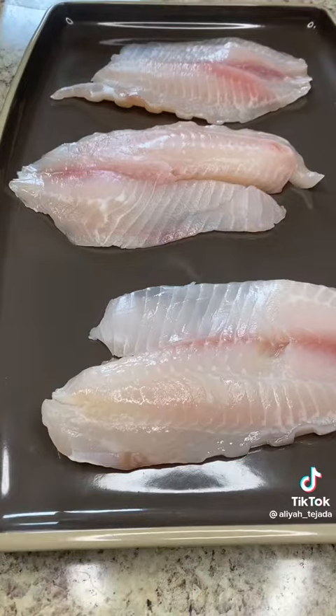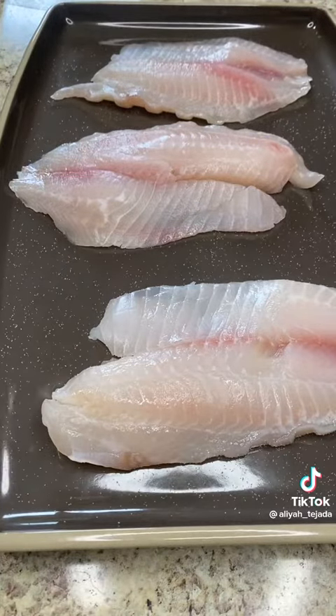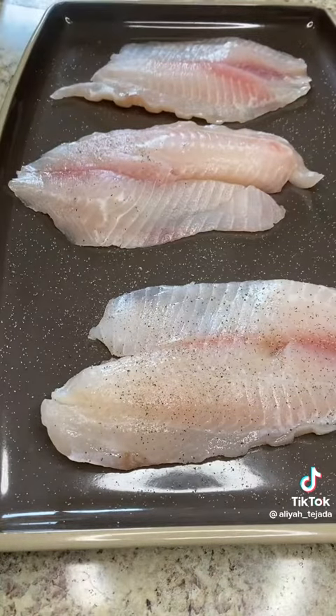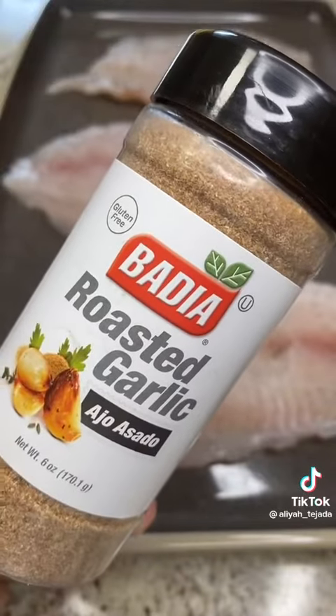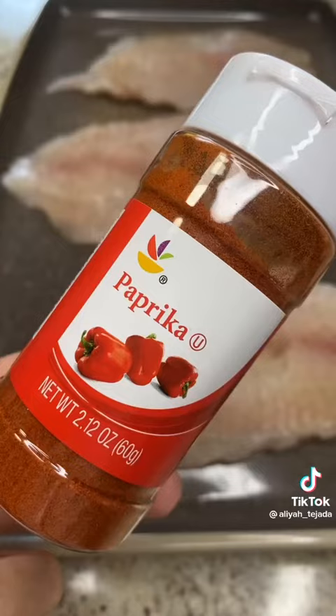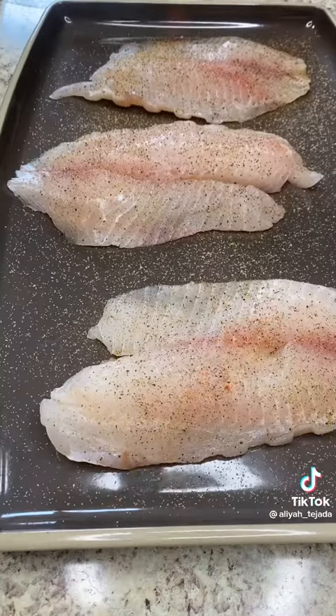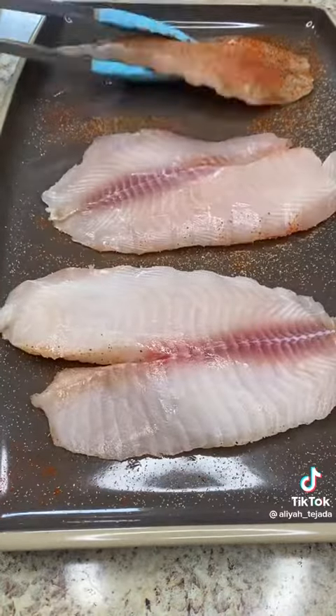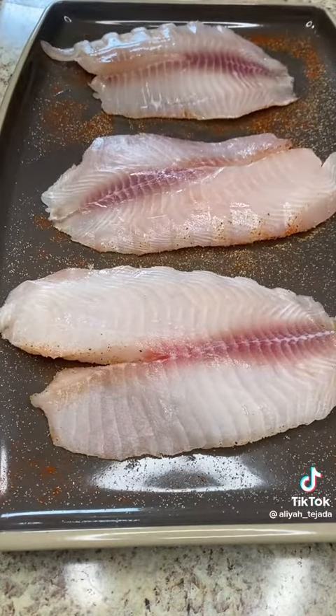Season generously with salt, black pepper, garlic powder, and paprika. Flip over and season the other side. Don't be shy.